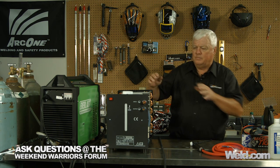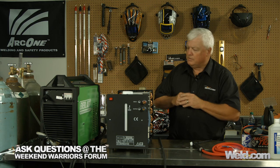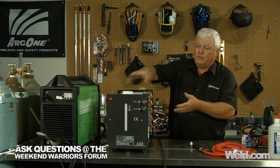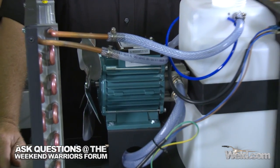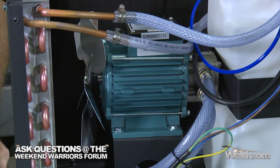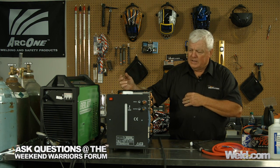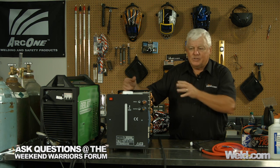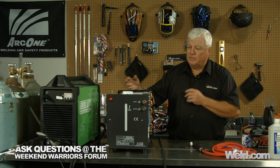One of the things to be concerned about: these systems are really pretty simple. You've got a reservoir that holds about two gallons, a pump and a fan, a motor, and a little radiator. This system is in the four to five hundred dollar range. If you get ready to buy a complete system, buy it in a bundle — buy it with a torch and everything combined because you get it cheaper.